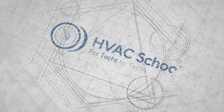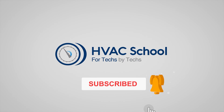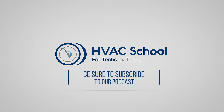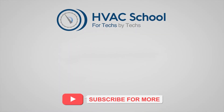Thanks for watching. If you're willing, give this video a thumbs up and drop us a comment. Don't forget to hit that bell icon to stay updated with all of our future videos. HVAC School isn't just a YouTube channel — dive deeper with us at HVACrSchool.com. For more knowledge on the go, tune into the HVAC School podcast, available on all your favorite podcast apps. Join our thriving Facebook group, and don't miss out on our free mobile applications available for both iPhone and Android. We're all about community.